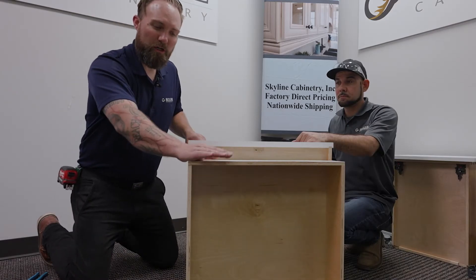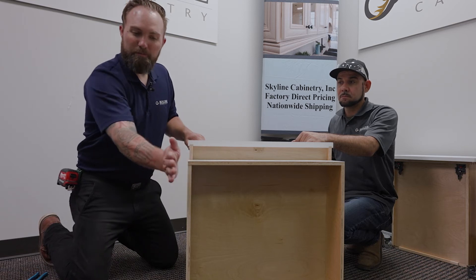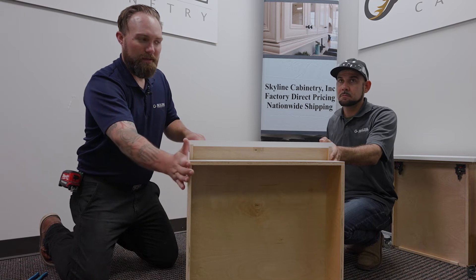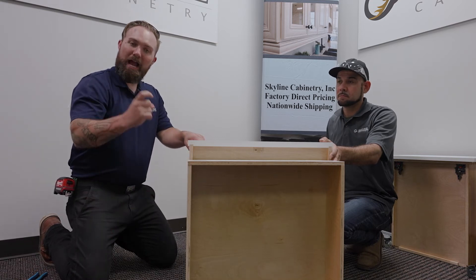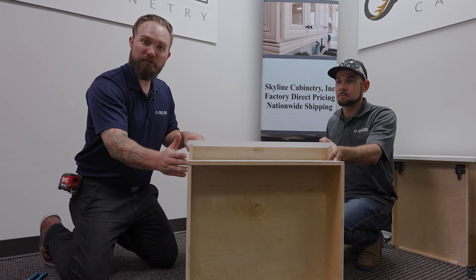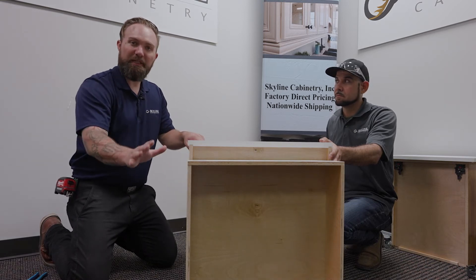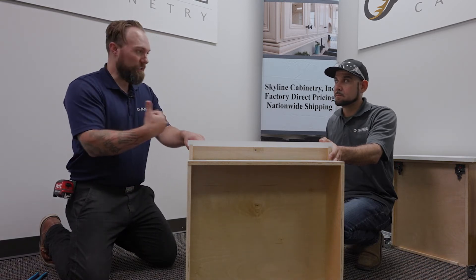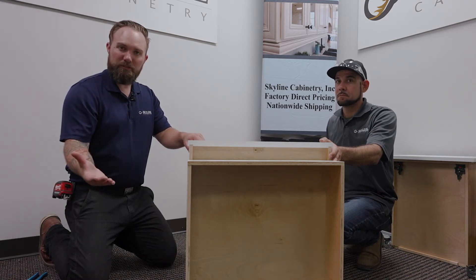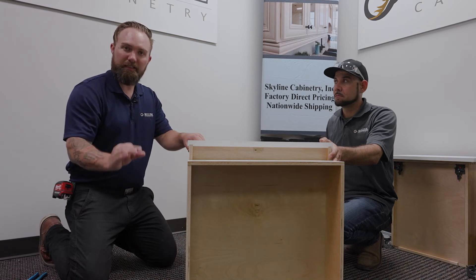Now that the toe kick is installed and nailed down, we want to remember to make everything flush on both sides, because that's when we can use outside corner molding and/or scribe to cover up the raw edges of the wood. It's a decorative piece that we at Skyline Cabinetry like to do — it's an added feature you don't have to use, but it makes the side of the cabinets look nice and neat.